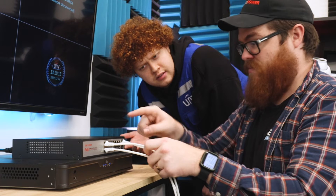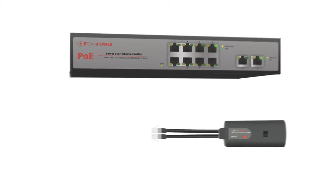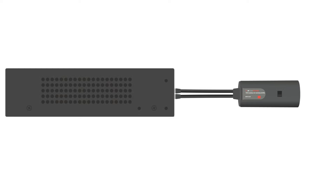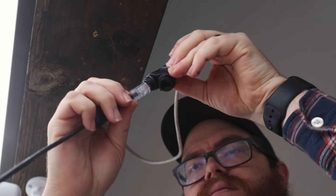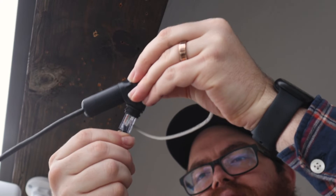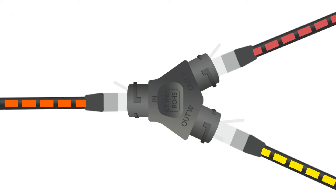Now this is a mess. But watch this. I can use this PoE combiner to combine the PoE signals from both of these ports into one ethernet cable. So this single cable run is now carrying twice the power. That means when I get to the installation site, I can use the PoE splitter to split that power signal back into two separate ports.